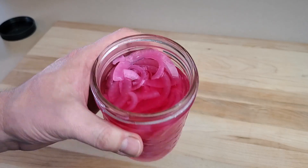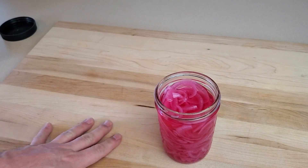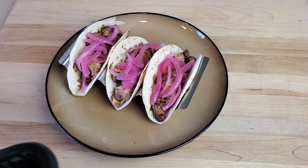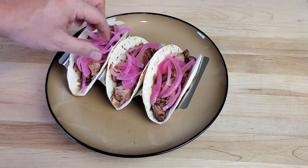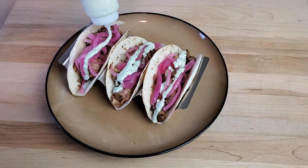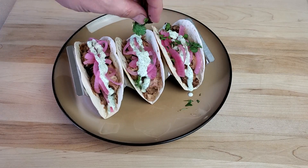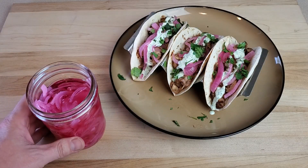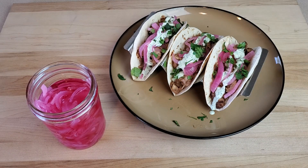These are ready to eat, and there's about nothing I like them on better than pork carnitas tacos — which is exactly what we're making tonight. Next time you're looking for a delicious, zesty, tangy topping for tacos or really anything else, give these pickled red onions a shot. They're super easy and most of the time spent is just waiting for them to get more delicious in the fridge. If you like the look of these carnitas tacos, keep an eye out — I'll be making a full video on that process. Be sure to like and subscribe, and I'll see you next time right here in the Great Lakes Kitchen.